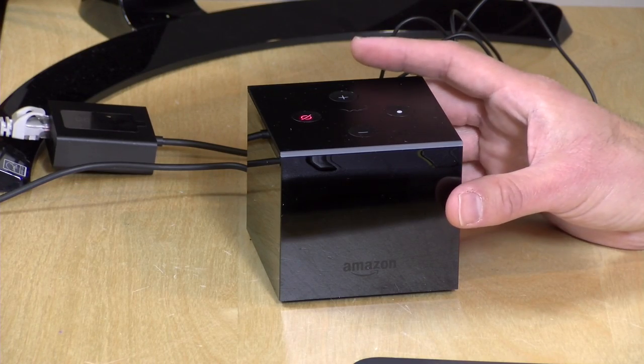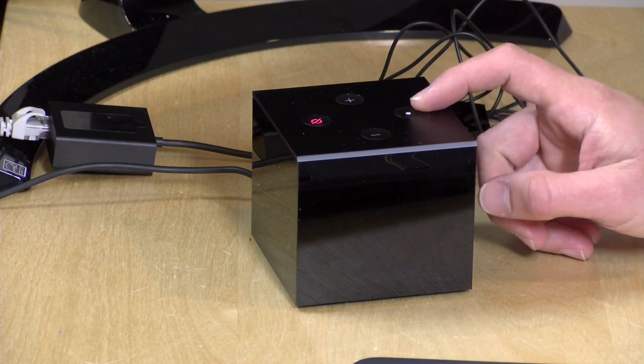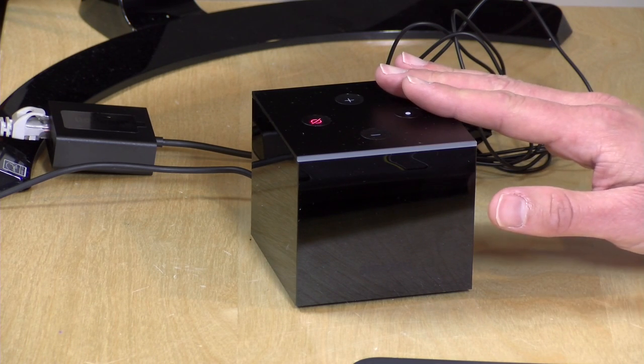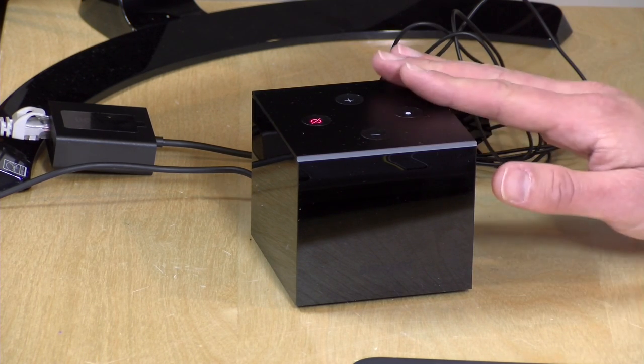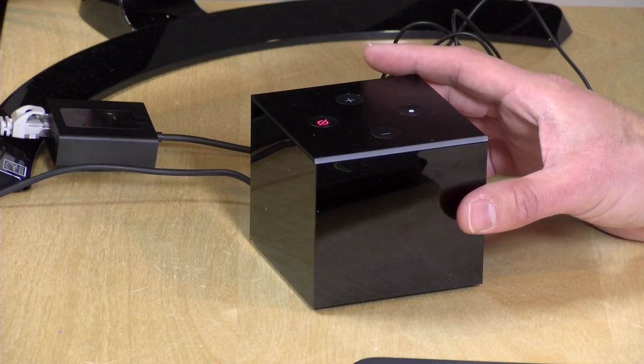Let's take a closer look at the hardware. This is $120 as you see it, compared to $79 on the Amazon Fire TV 3. What does the extra money get you? Just the voice control. The processor, the RAM, the GPU, and everything are all the same. It's got the Amlogic S905Z, the Mali 450 GPU, 2 gigs of RAM, and 16 gigabytes of storage.